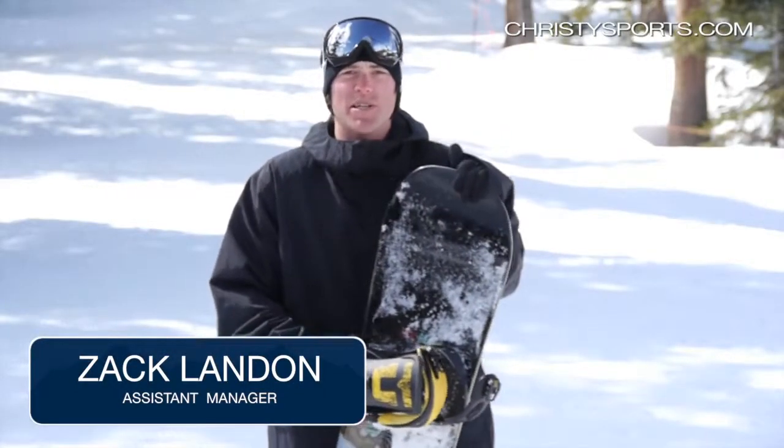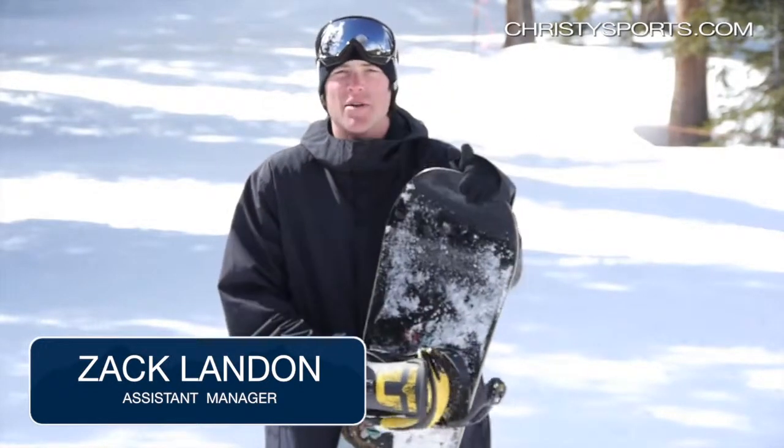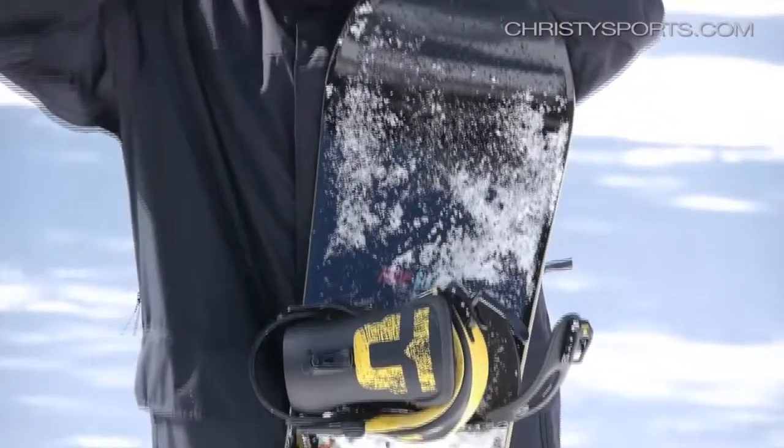Hi, I'm Zach. I'm with Powder Tools Breckenridge, Colorado. Today I'm riding the Buck Up from Ride Snowboards. It's a new snowboard for the 2014 season.